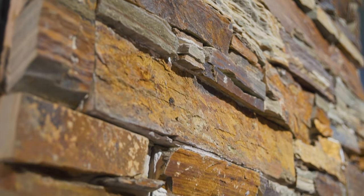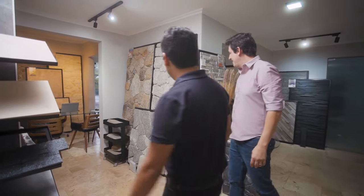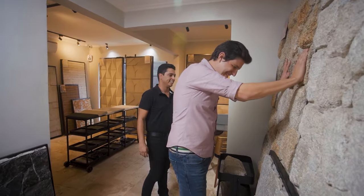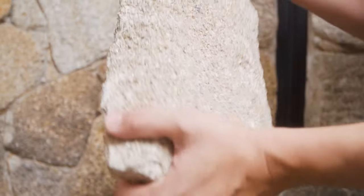Eu quero subir um pouco nas paredes. André, o que você acha dessa opção? É essa. Linda — assenta ali e fica. O assentamento é fácil. Fantástico. Vamos fechar nessa.